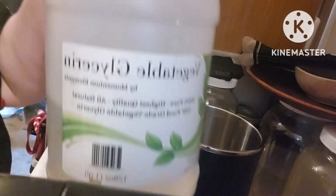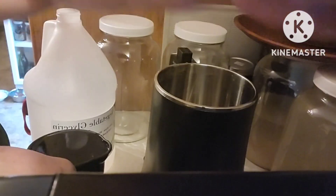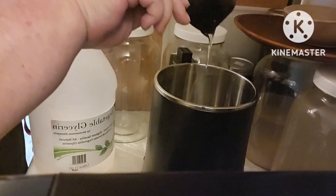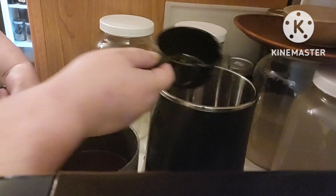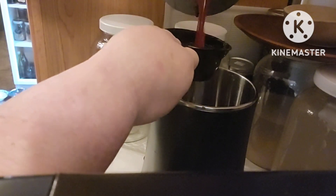Hi friends, let's do a shelf-stable immunity booster shot. It's made out of organic food grade glycerin. Make sure you get your ratios of water to glycerin correct. I'm also including a fruit juice that I made out of fresh berries — elderberry, cranberry, blueberry, and so on and so forth.